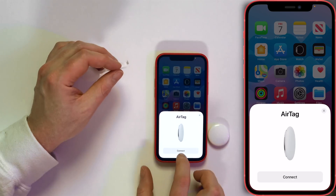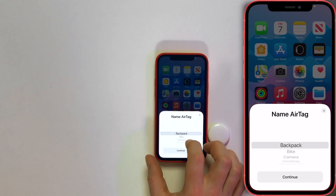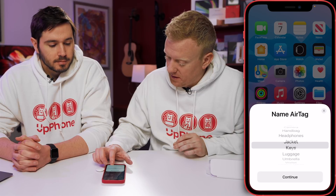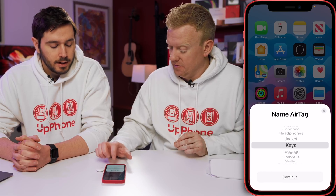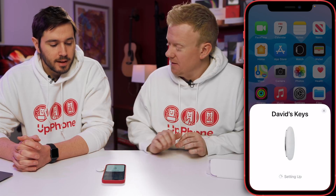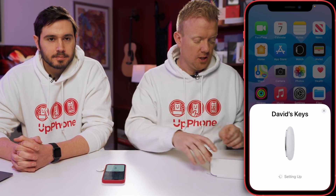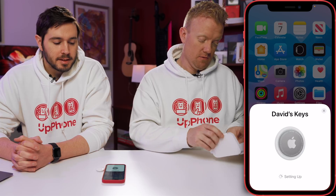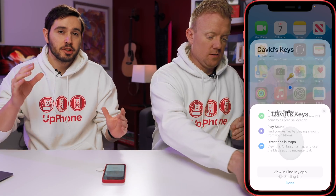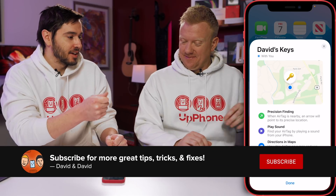And there it is, right on your iPhone. How about that? Tag connects. Name AirTag — this one is going to be for my keys. Register your AirTag to your Apple ID. David's keys. Setting up. This is really how the process should work — it should be seamless. If it's not, you might have the little plastic tab stuck in your AirTag still.